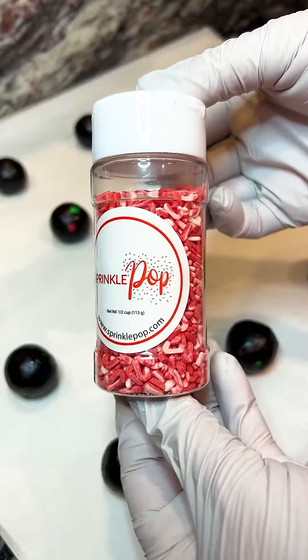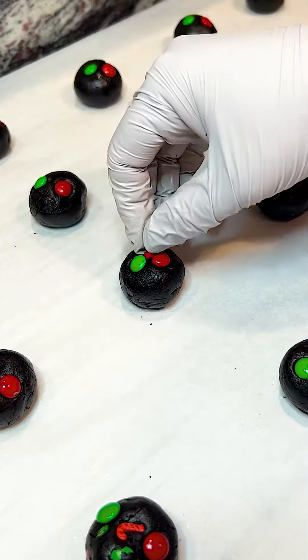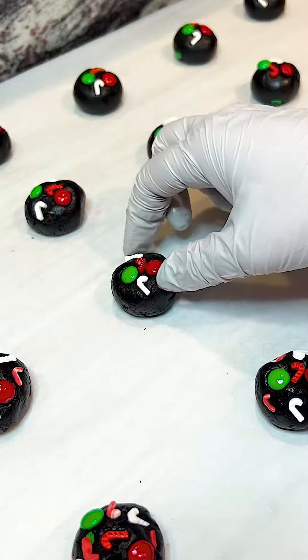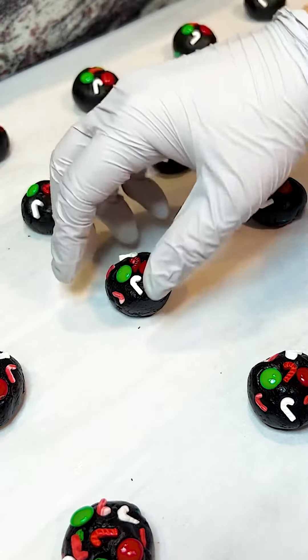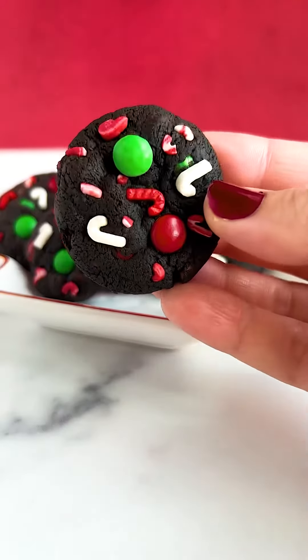These give such a fun festive touch and you definitely want to reserve some for the top so you can add some more color on top of the cookies. We're going to add these in right when we're adding our flour as well. We don't want to mix in the flour first because we're going to develop too much gluten and the cookies will be a little more tough and not as tender.